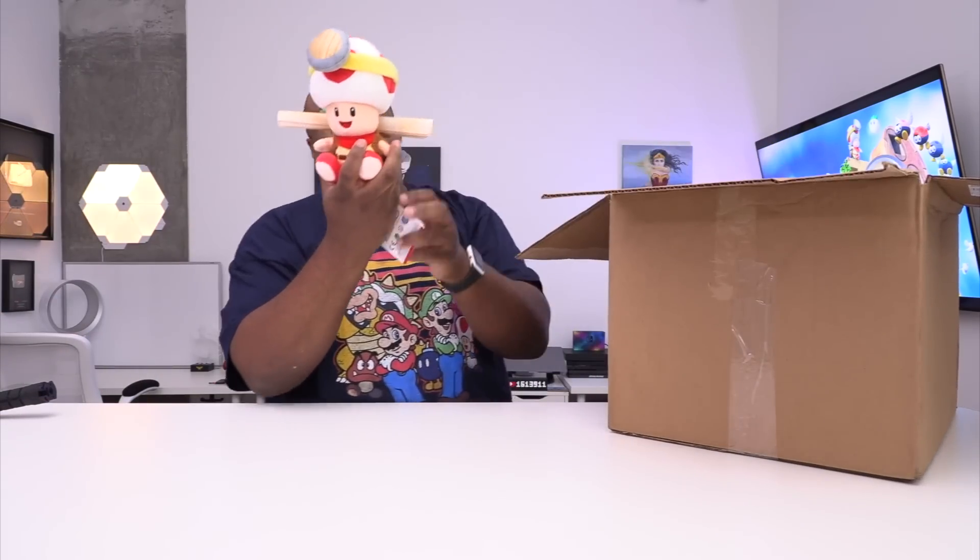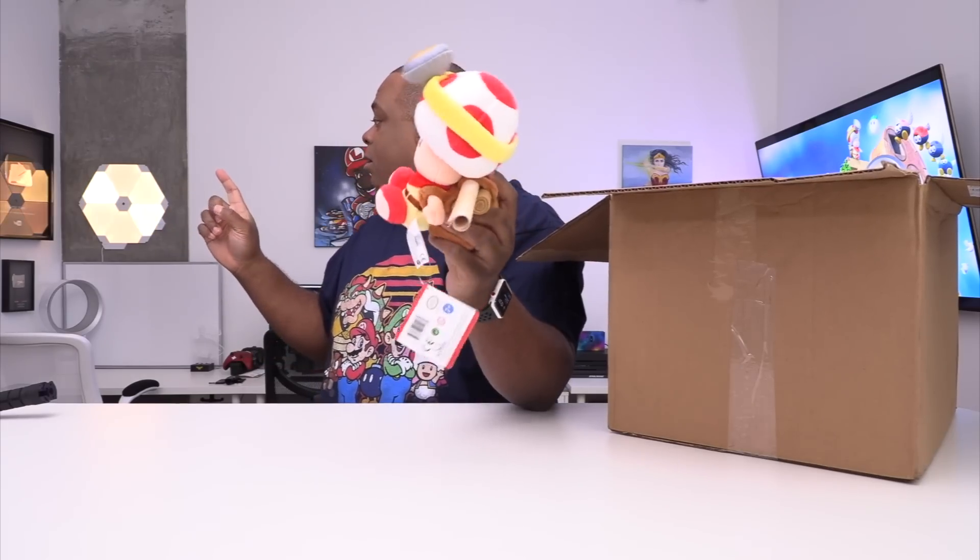Okay, so first of all, I have plushies. I don't know where they are, but this is the cutest one. I'm trying to see where did I put the plushies.